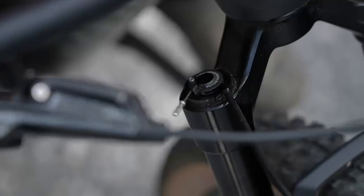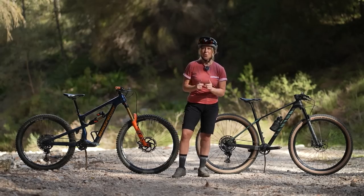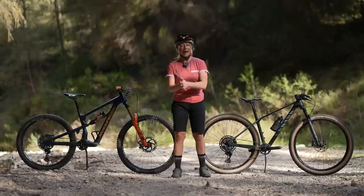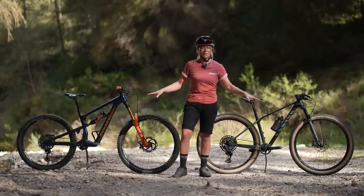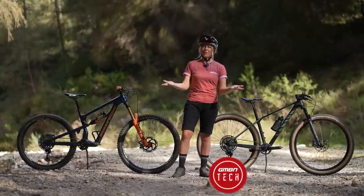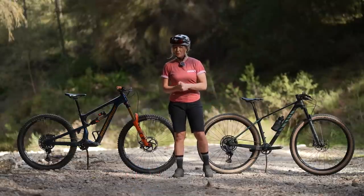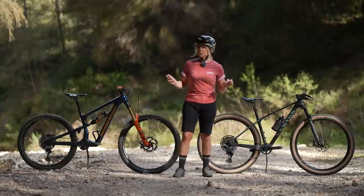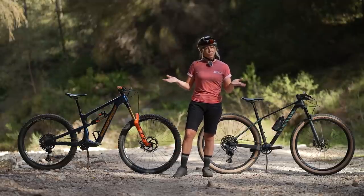Are you that person who always locks out their forks on the XC climbs? Or are you that person who always uses pro pedal on the enduro climbs? Or perhaps you're that person who has suspension with neither of those functions and you're wondering if you're missing out on some gains? Whatever your relationship is with lockout, I'm going to explore what it is, what the pros and cons are, and I've got a few challenges for myself to figure out if I even need it at all.